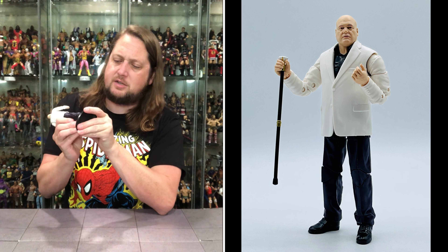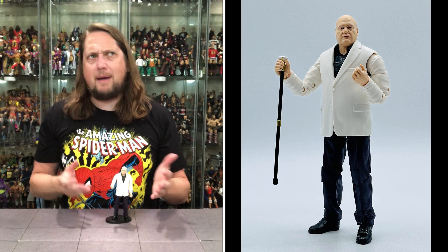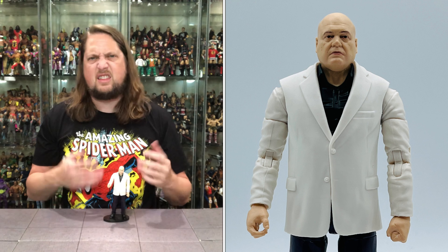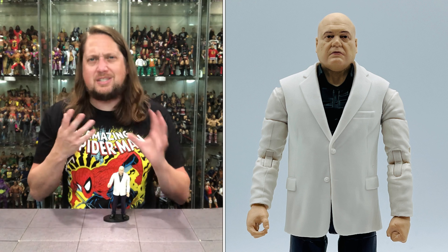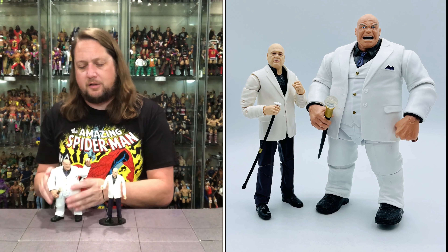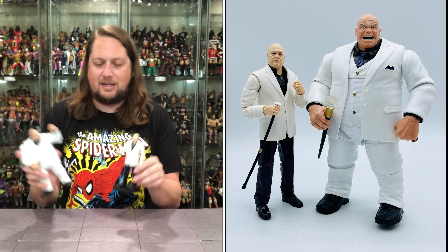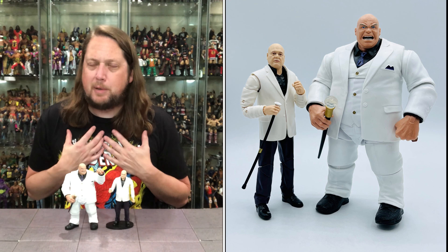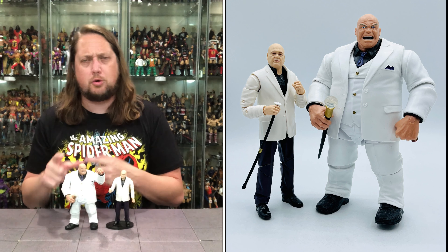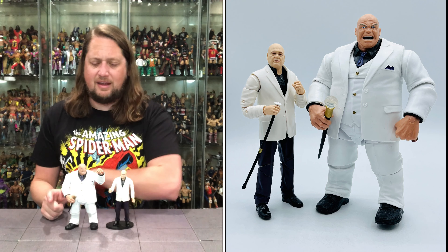Does he fit on a Ringside Collectibles stand? Use discount code Kyle to save 10%. He fits perfectly. It's an interesting one that might take a little getting used to — it's just not my Kingpin. When characters you're familiar with get changed, it takes time to warm up to. But I do have the OG build-a-figure Kingpin — and man, this is Kingpin all day long to me. You can see the similarities, but the size is the biggest difference. I'm still going to put the OG one over this new one.